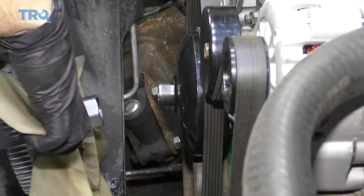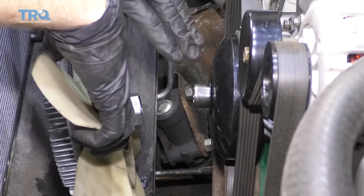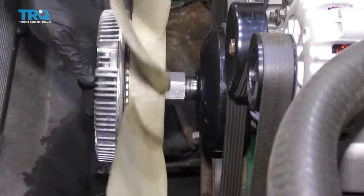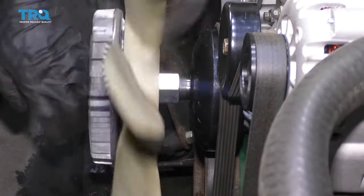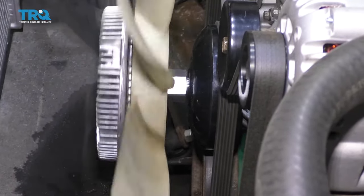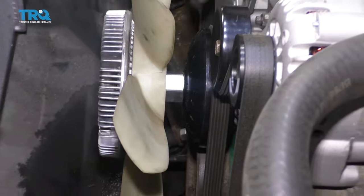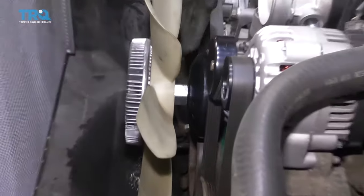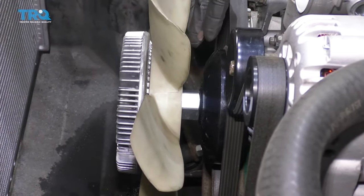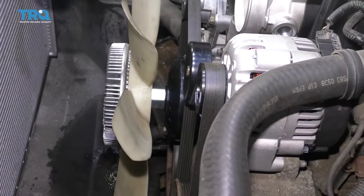Now it's going to be time to get the fan clutch onto the water pump. Don't use any thread locker or any never-seize — just go ahead and go metal on metal. Turn this clockwise until it bottoms out. What I like to do is just give it a couple of taps to tighten it. You don't want to over-tighten it, because you do need to get it off again someday. If you were going to torque it down, you would torque it to 41 foot-pounds.